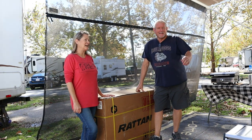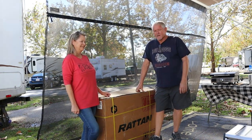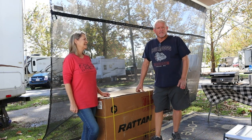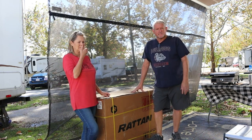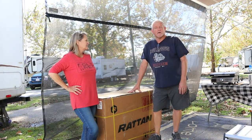Hey everyone, I'm Kim and I'm Daryl and Christmas came early. I just want to make sure everybody knows up front that this is not a paid sponsorship. We received this and we're going to check it out and give it a good review and see what we think.